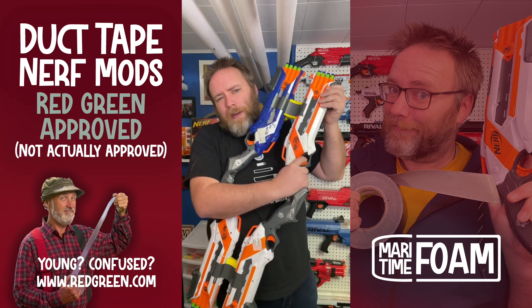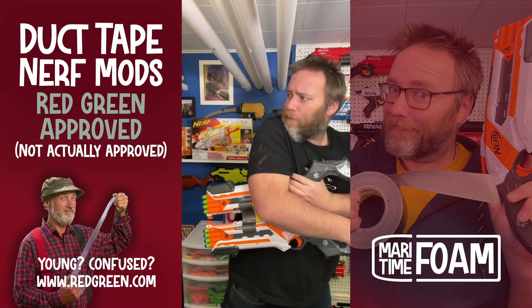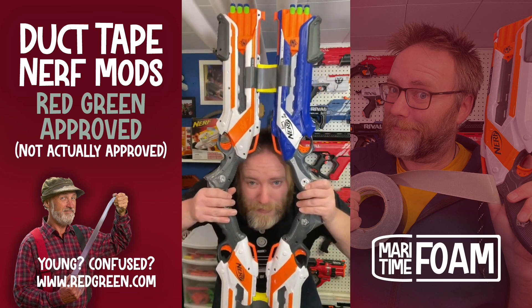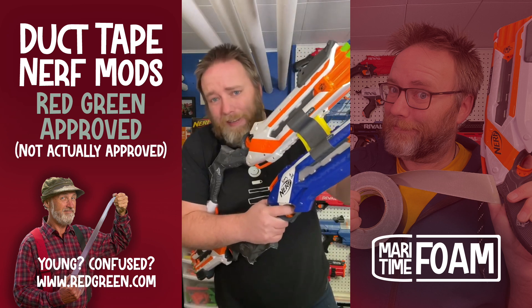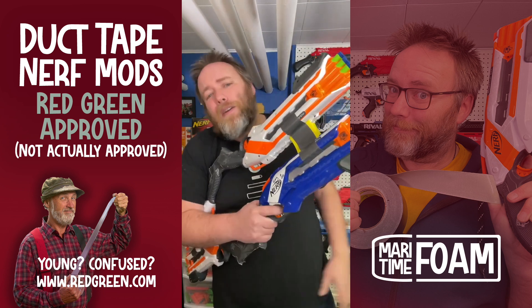Introducing the Rough Cut 180 Defense System, where you can fire forwards, you can fire backwards, you can flip it, you can turn it, you can peek through it, you can wear it. I'm going to use this. I like it. I'm going to be on the hunt for more rough cuts. Maybe I'll have a huge wheel of rough cuts. Who knows?